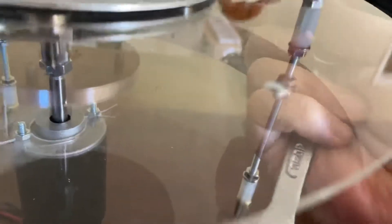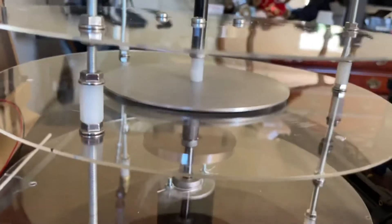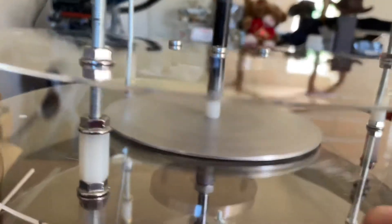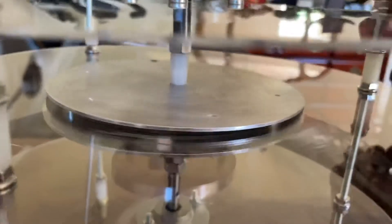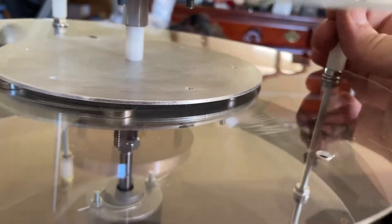Sorry for this — I thought I had it ready, but apparently not. Lift it up a little bit. It shouldn't be dragging now.